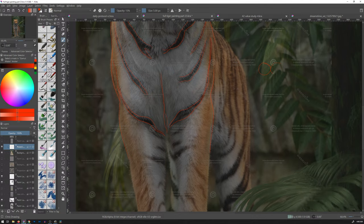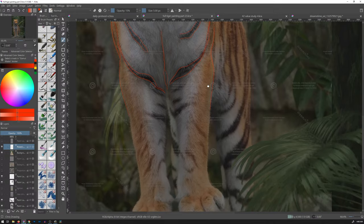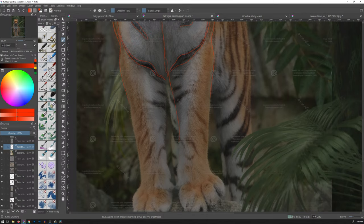It reminds me of what we were talking about in composition where you have maybe two items and they're touching each other — there's a tangent there. You don't know which one is in front of the other, which one's behind. But if you do something like this, now you have distance, right? So that's what these are doing, these two lines. It's giving the difference between the front of the body and the rest.